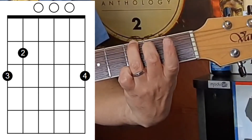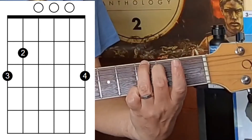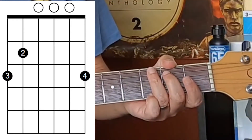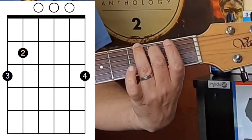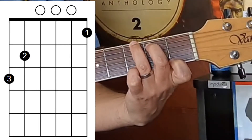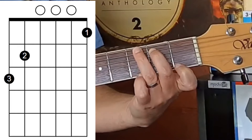The G major chord is like this, and if you need help with that chord, there's a link in the description. Now, to go to the G7 chord, watch closely — this could be pretty difficult. We remove the fourth finger, put the first finger on the first fret of the top E string, and we get a sound something like this.